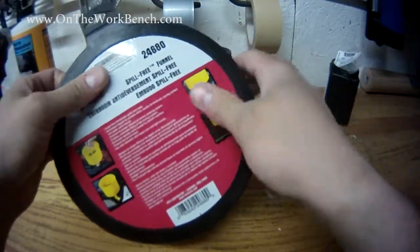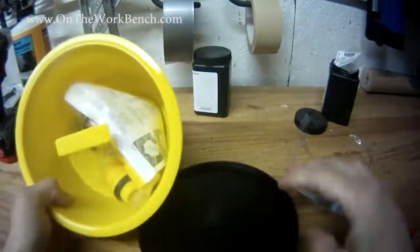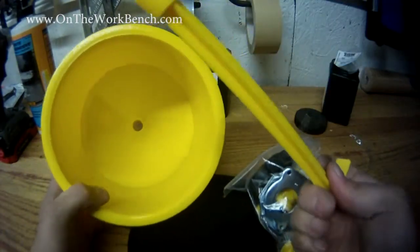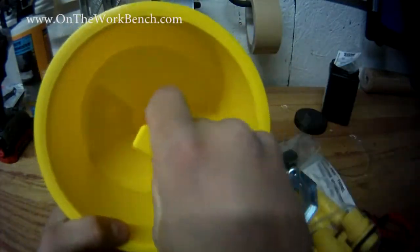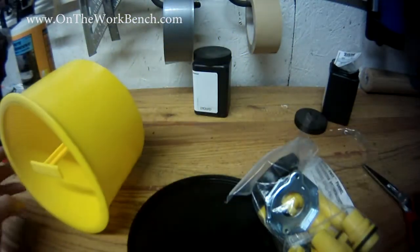With the protective cap off, you can see we actually get a little lid for this funnel — this is just a storage lid. Inside are the components it comes with. The first thing we see is a plunger to be able to seal off the bottom of the funnel, and then we have another bag of accessory parts.